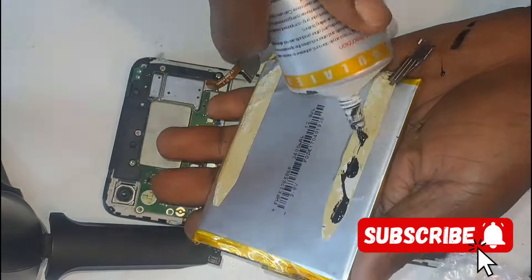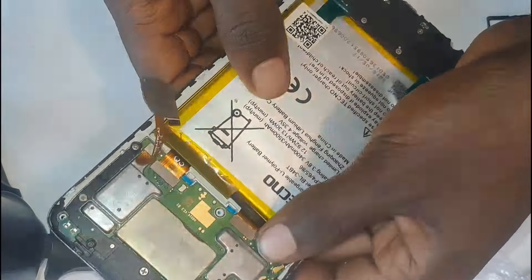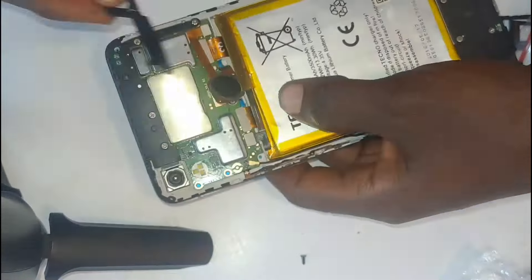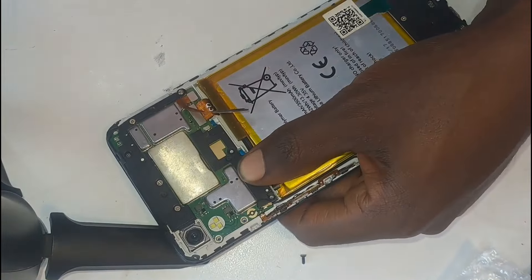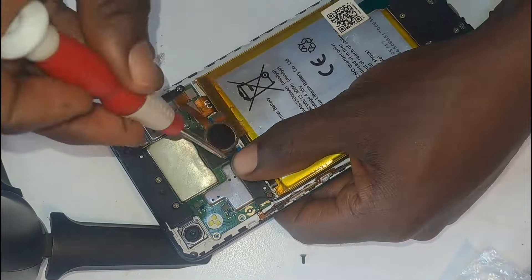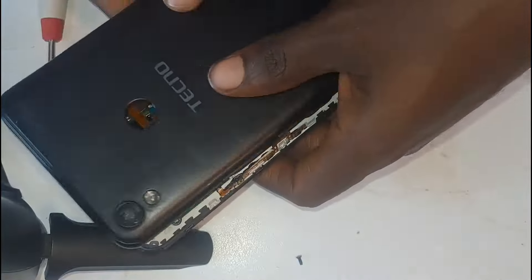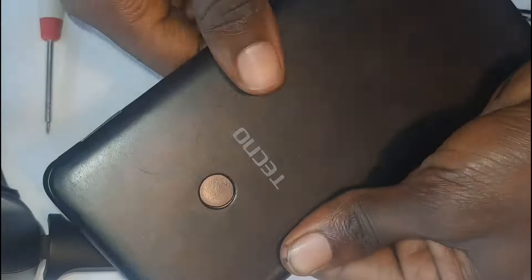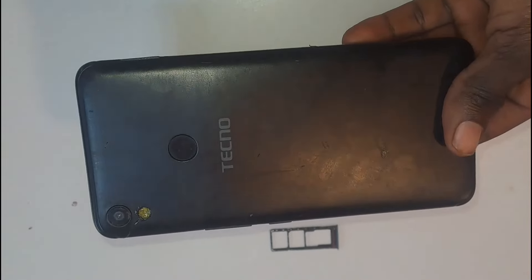I applied some glue onto the battery and fitted it onto the titanium board. I connected its cable onto the motherboard as well. Then I added the back cover onto the phone, and now the phone is complete — it looks like a brand new phone.